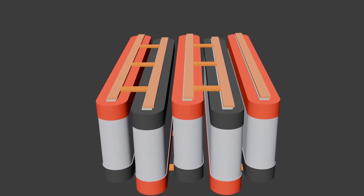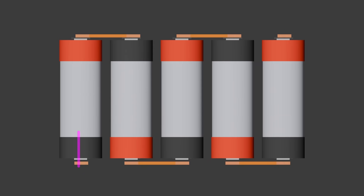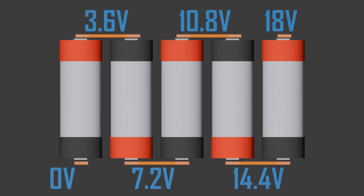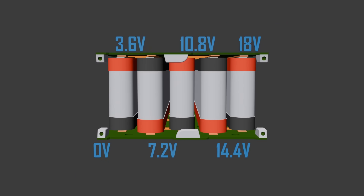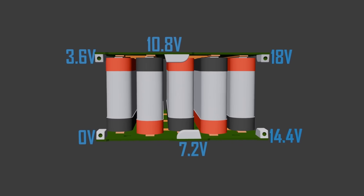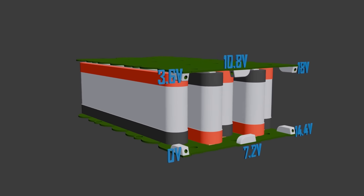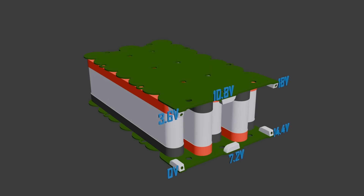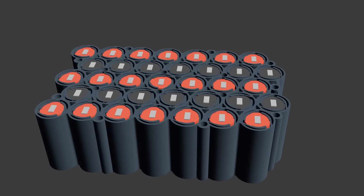We can see long copper traces that connect all of the cell rows in parallel, combining them to form five separate big batteries with an individual average voltage of 3.6 volts. Then we have extra PCB traces which connect the positive end of one row to the negative end of the next row. This connects all five batteries together in series, adding up all of their voltages to form a big battery pack with an average voltage of 18 volts. It's this higher voltage that lets us do fast charging and also charge laptops.